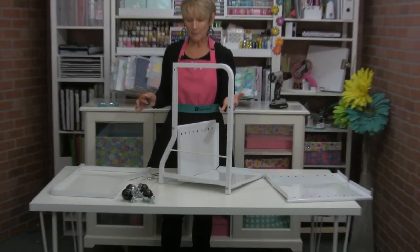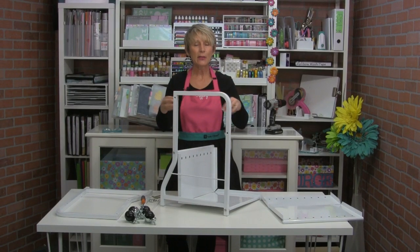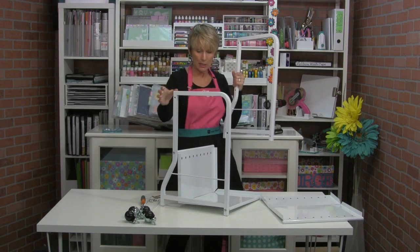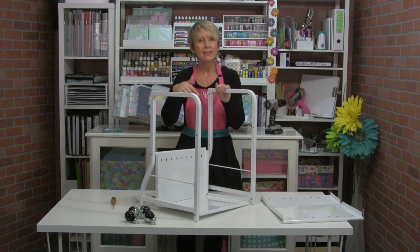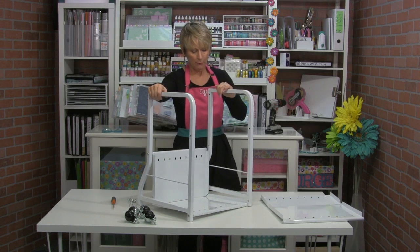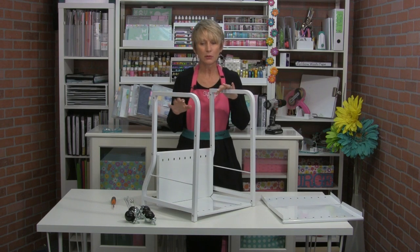That's another trick for assembling anything like a cart: when you first put it together, put all the screws in very loosely. You don't want to tighten them right away because you need them loose so that when it's all done, you can square it up on the floor — or in my case the table — and then tighten all the screws. If you tighten up the screws first, you risk having something that's a little wonky. So put your screws in, leave them loose, and then tighten everything up when you're done.